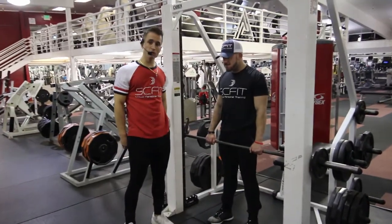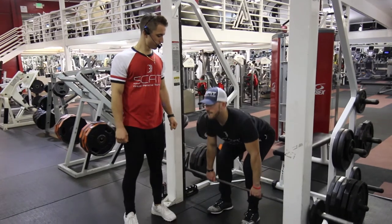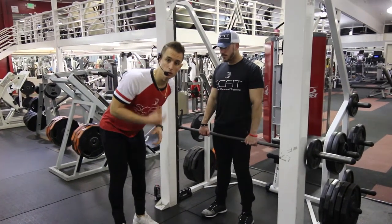As he comes up, he's going to thrust forward and squeeze his glutes. And as he lowers down, his chest comes parallel to the floor.